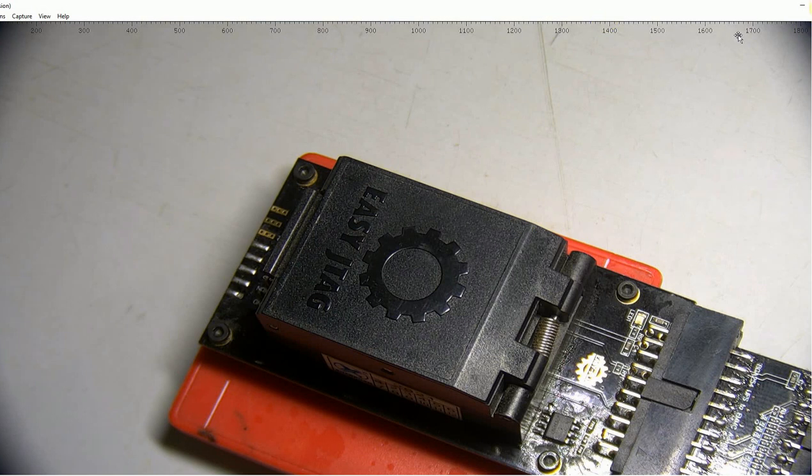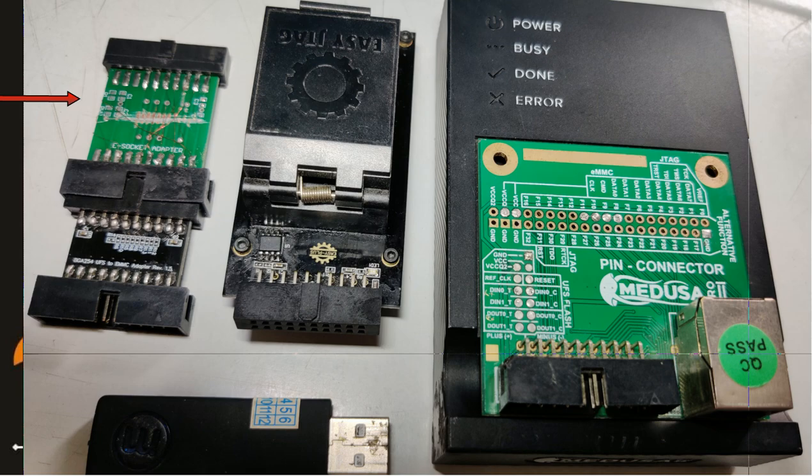The items required are: the eSocket that comes along with EasyJTag, the EasyJTag BGA adapter, and Medusa Pro.